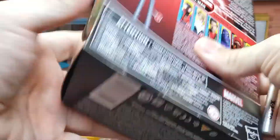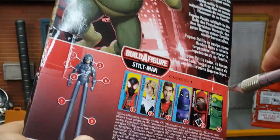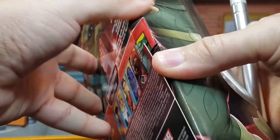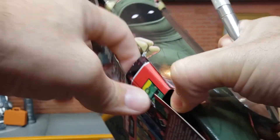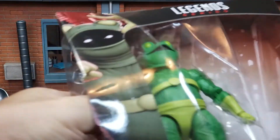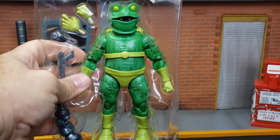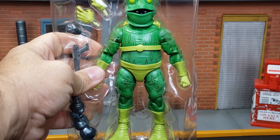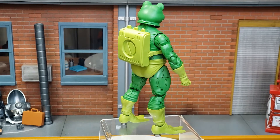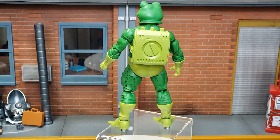This is actually my favorite part of the videos. So let's go ahead and slice the tape here, and we're going to go ahead and pull this Frogman out. Bam — straight out of the box, we have the Frogman. And now we have a shot of Eugene Patilio, a.k.a. Frogman, on the 360 display.